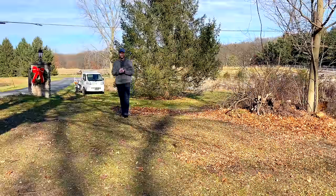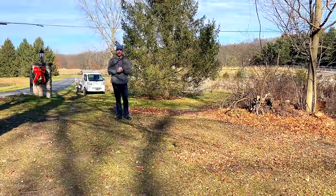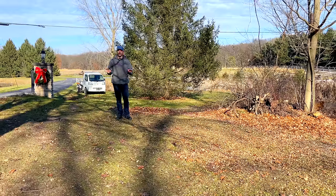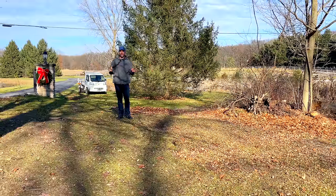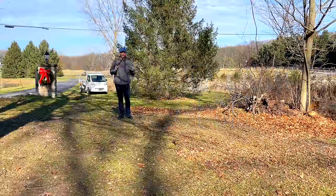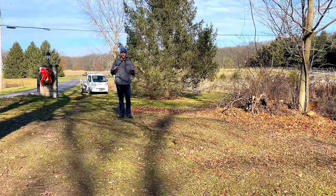Thanks for stopping by today. We are going to talk about a common question that I'm asked enough to make this video. We're looking at a small area, however, you can replicate this times as big of an area as you have to do. The question of the day is: how do you level out a bumpy lawn, a bumpy field, a bumpy pasture? How do you level these areas out?